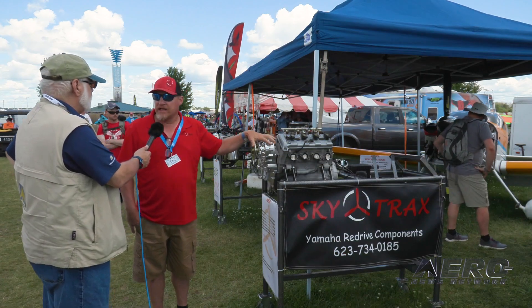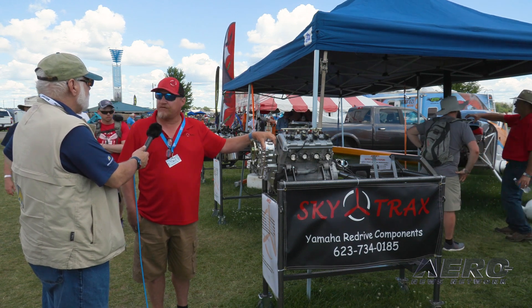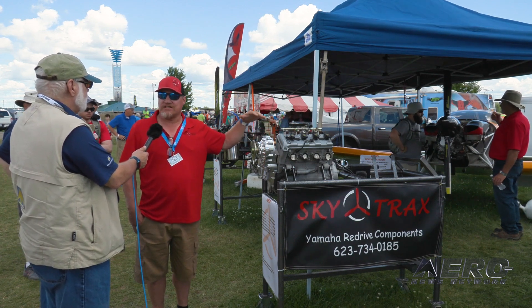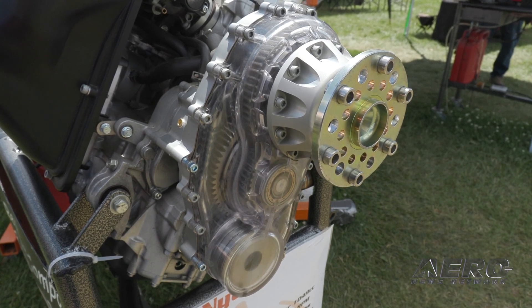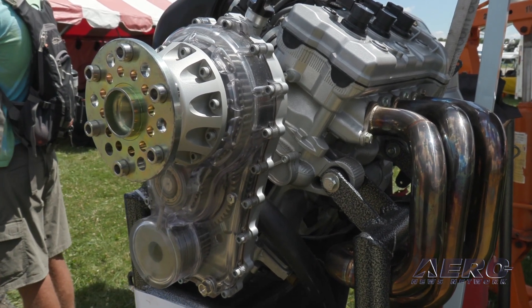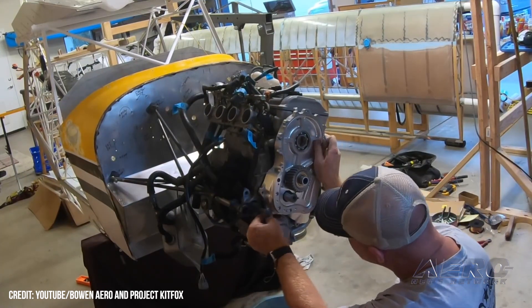We are supplying gearboxes for the do-it-yourselfer — we don't supply a full firewall-forward engine package. Other builders and manufacturers are coming on board now with wire harnesses so the home builder can piece it together. Our portion of it is: over the years the hardest thing has been bolting a propeller onto an engine for an airplane, so we try to take care of that.